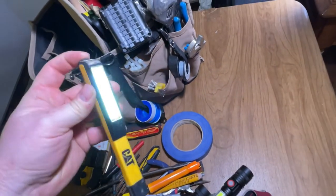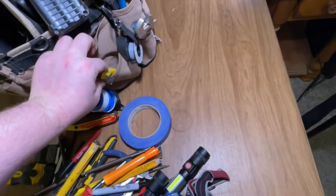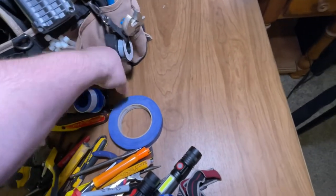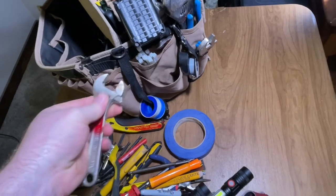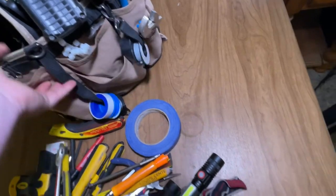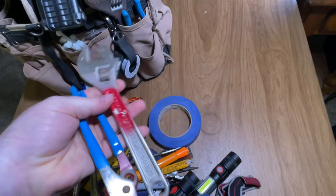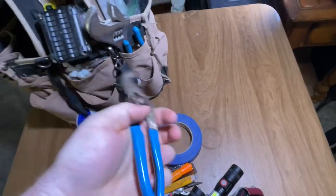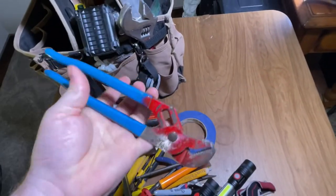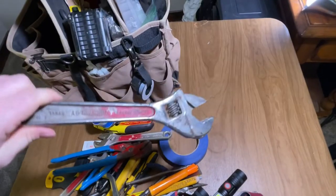I've got another little light, and that's magnetic as well. I've got a little wire brush. This is where I've got my little crescents. I've got some electrical tape here, and more Teflon. I've got to have two crescents, a little channel locks, and a big channel locks.